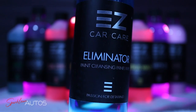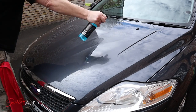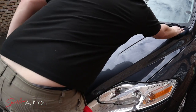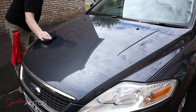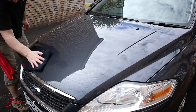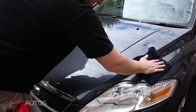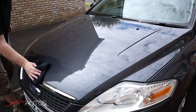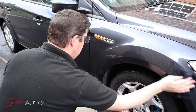And for the final sprayable product before we apply the protection, this is Eliminator Paint Cleansing Panel Wipe. There isn't really a lot to review with a panel wipe — typically they're sprayable products with a high alcohol content that easily remove any oils and greases from your paintwork, fly away very easily, and give you a nice clean dry paint for your protection to bond to. And to be fair to Eliminator, it does exactly what you expect from a panel wipe. It left the paintwork nice, clean and dry, it flies away easily, and personally I think it's a very good addition in a kit like this, as it gives the wax a fighting chance to last as long as possible.